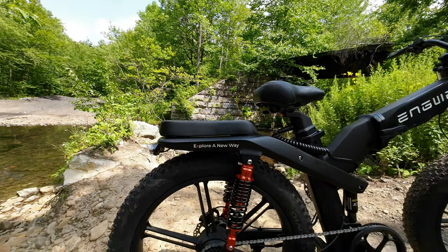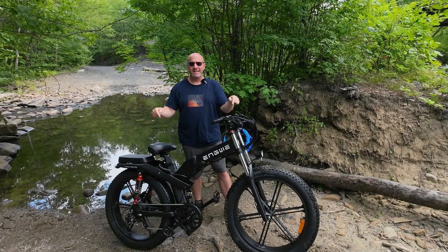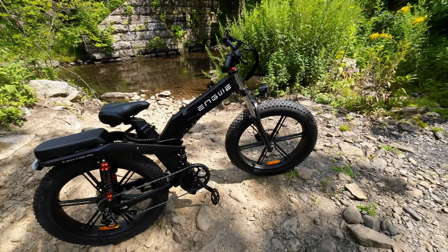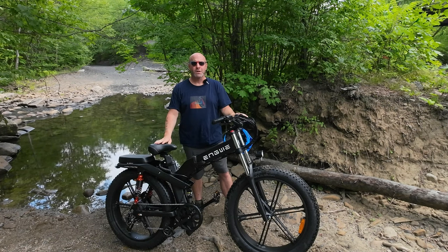This is part of Engwe's new X-Series release. They released the X20, X24, and this is the X26 — an off-road ready and capable e-bike. In this video, we're going to take it for a test ride to see how it performs and share my personal pros and cons. But before we do that, we're going to go over the specs and features of the X26.